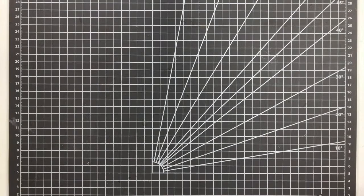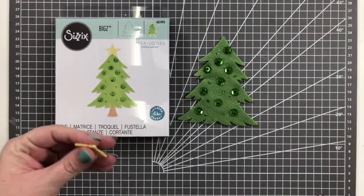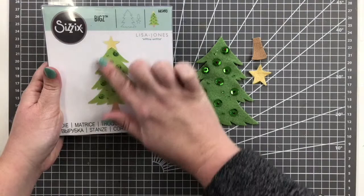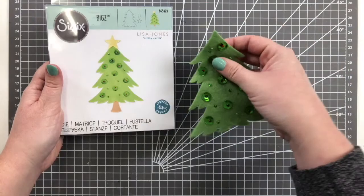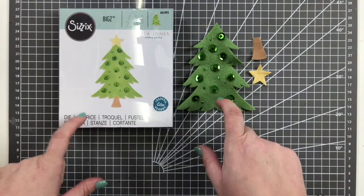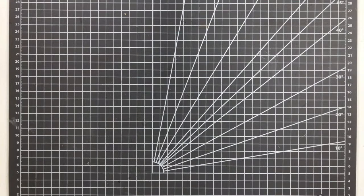The next Bigz die is also from Lisa Jones, called Pine Tree. All the pieces are separate — they're shown as one thing on the packaging but are three separate pieces. You can cut this tree shape multiple times and turn it into a dimensional tree by folding each one in half and gluing them together. You can make these into really beautiful 3D trees for the holidays or everyday depending on what color you use, and because it's a Bigz die you can cut from a variety of surfaces.